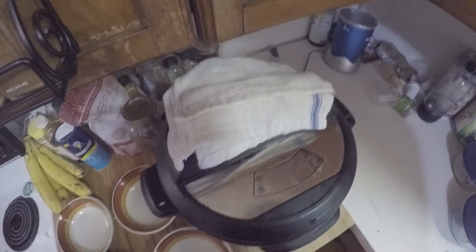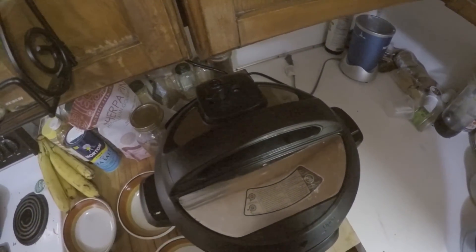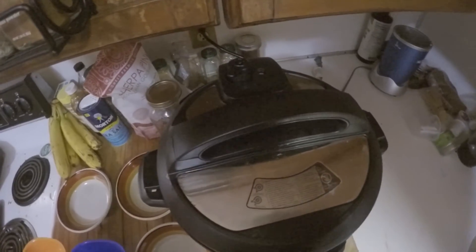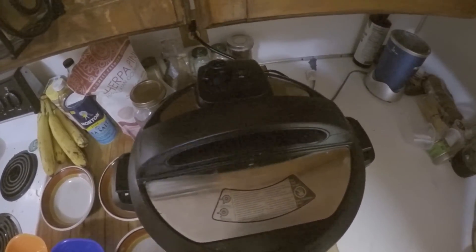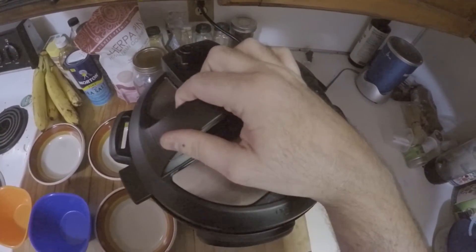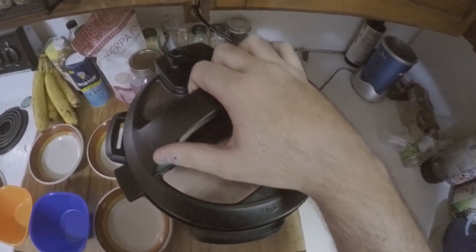The pin dropped, which means it is safe to open now. We'll take the towel off — be aware this towel is incredibly hot and very full of liquid, so I'm just going to throw it behind me on the floor. Here we go — let's take the lid off. Open it away from you, because you don't want to get blasted in the face with all this.